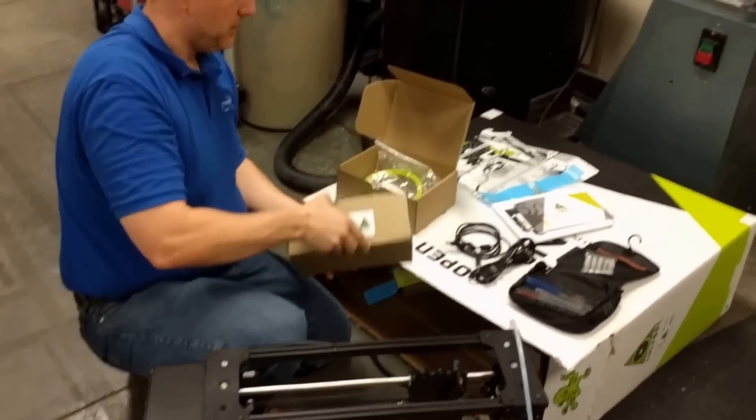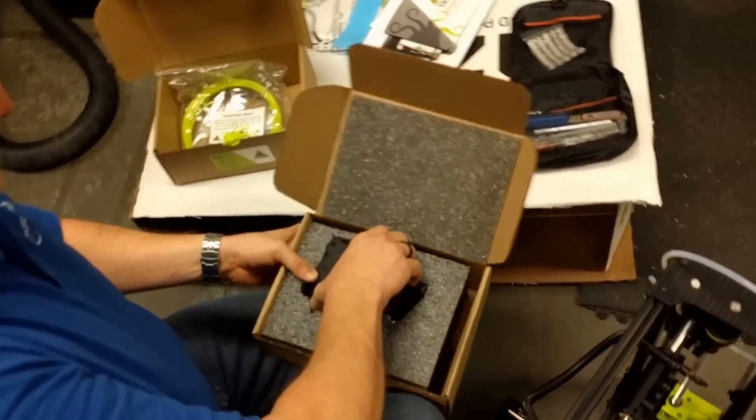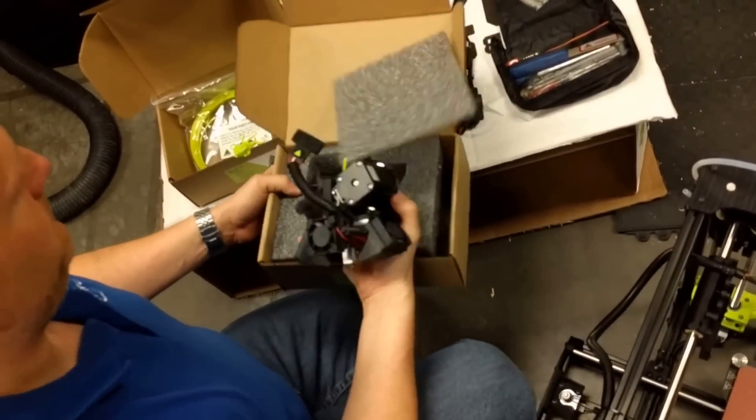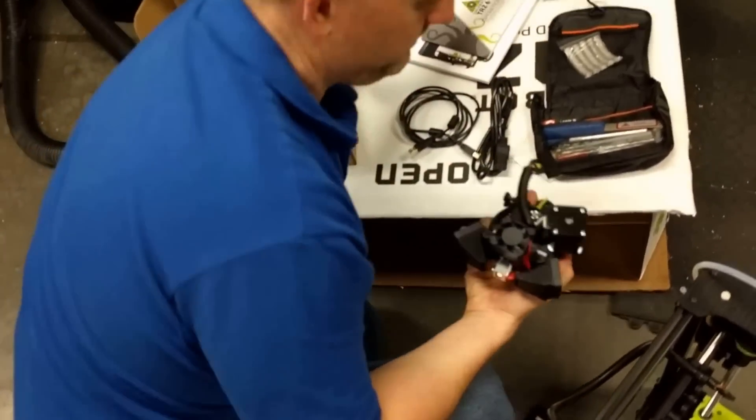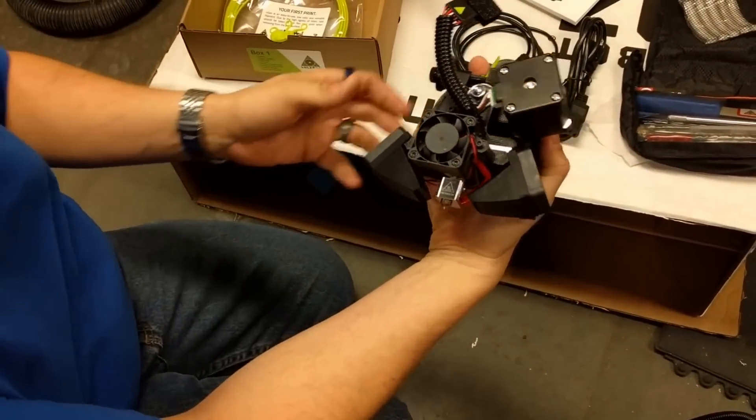One more box — that's the tool head. This is the new V2.1 tool head. Notice the bigger cooling fan here and dual filament coolers, which help for even cooling.